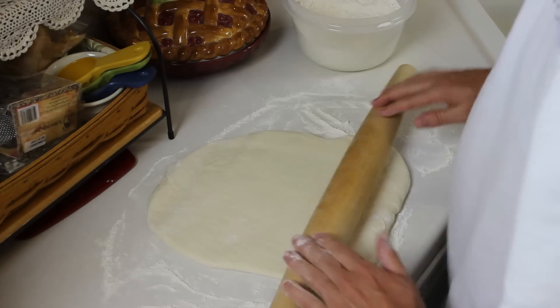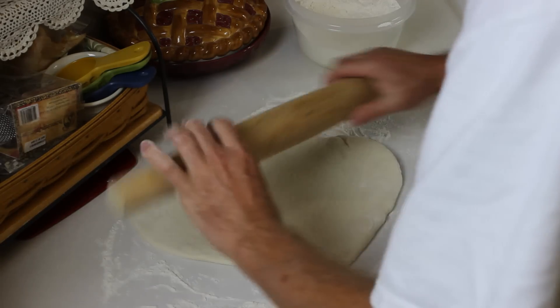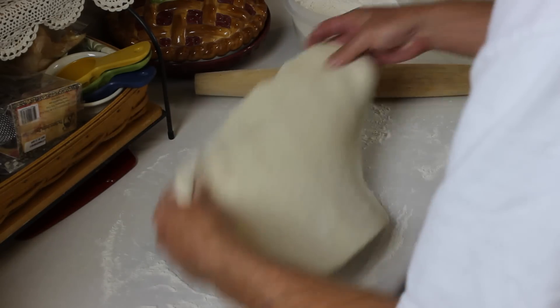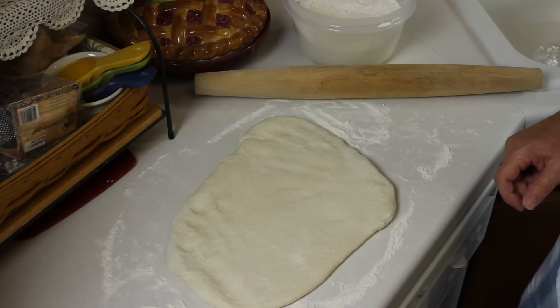I've got my grill warming up with the island grill stone on it. So when this is ready I'll put it out there. Stay tuned while I get this ready.